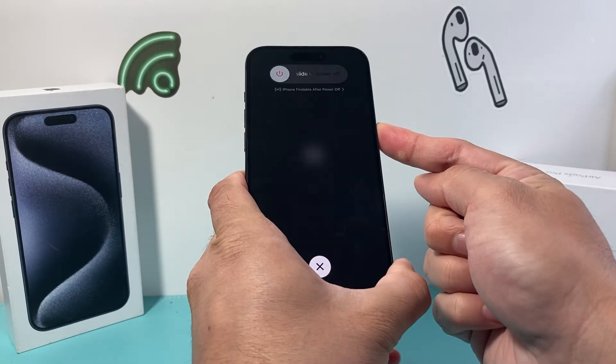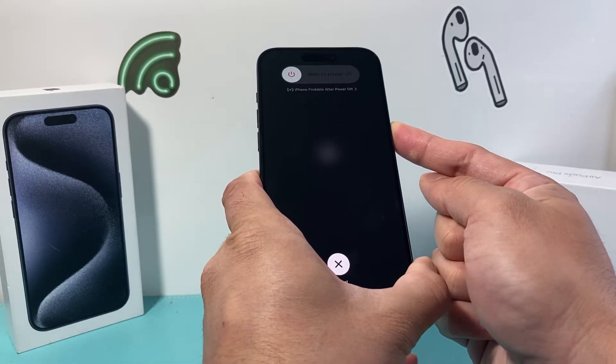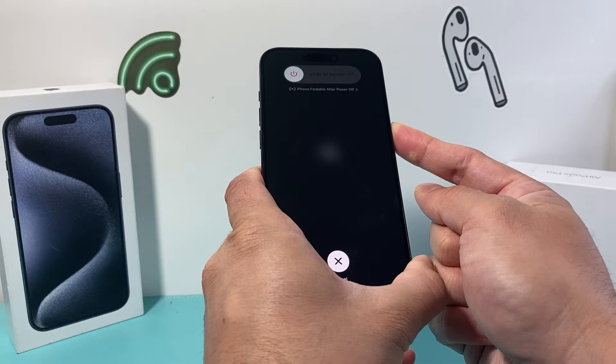It's going to be volume up, volume down quickly, and then you hold on to that side button and you're going to wait for the screen to blank out, go black, and then the Apple logo will reappear again.